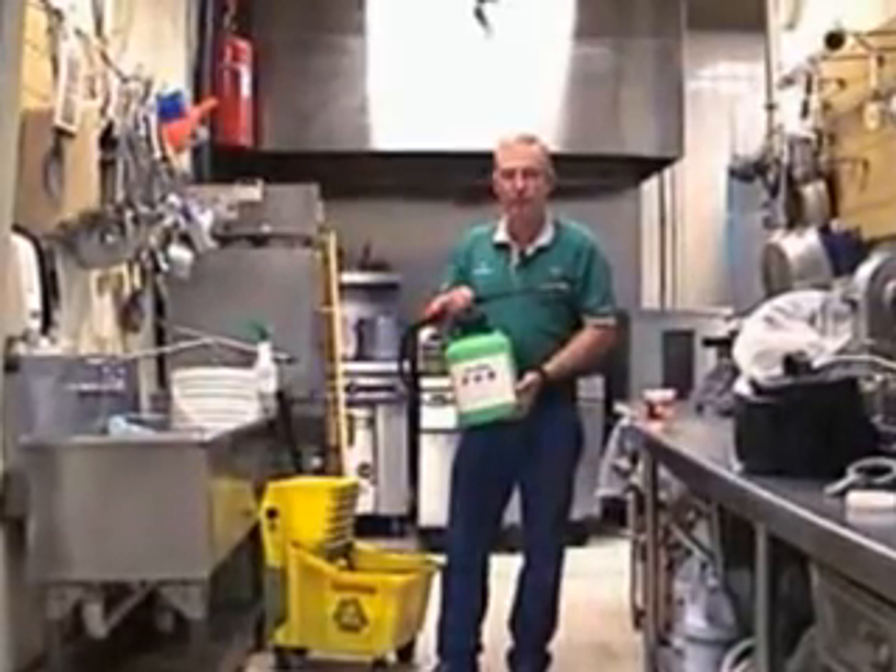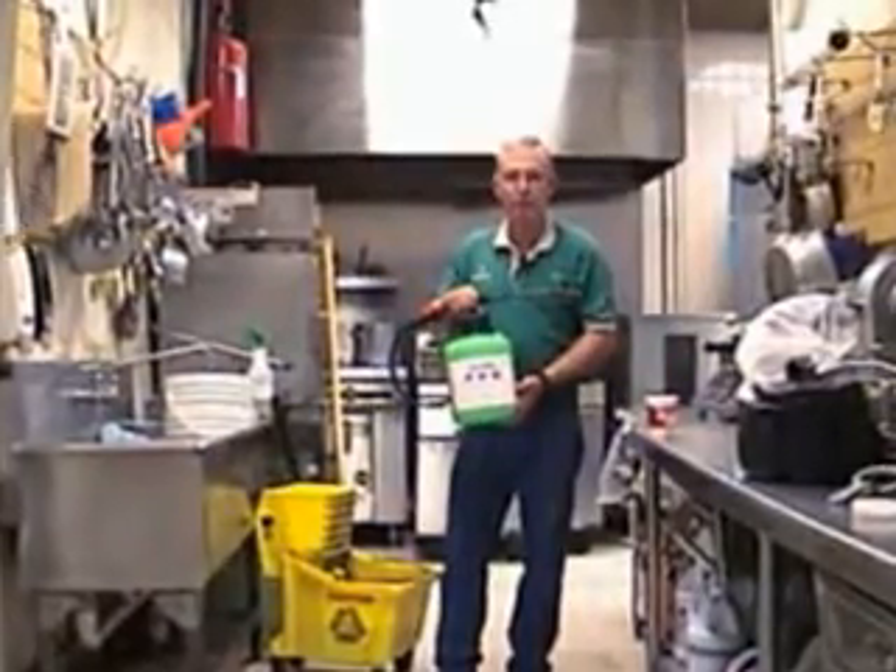Another handy little tool around the restaurant is just a little pump-up garden-type sprayer.